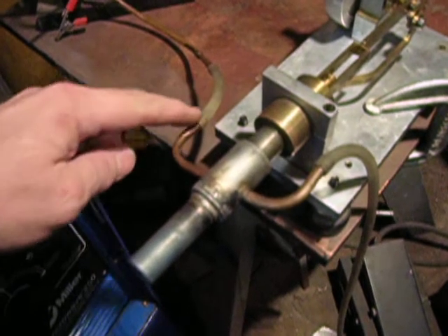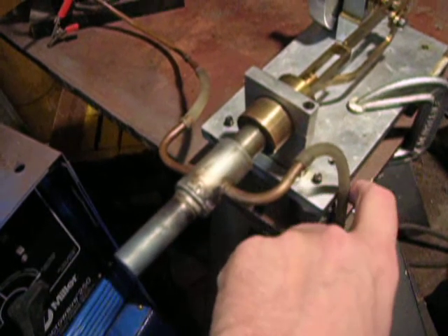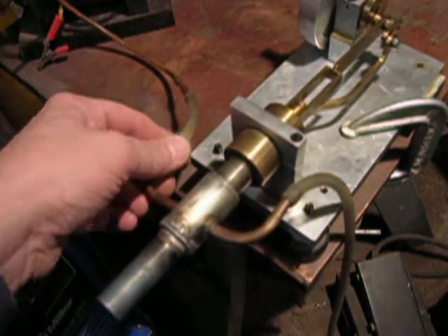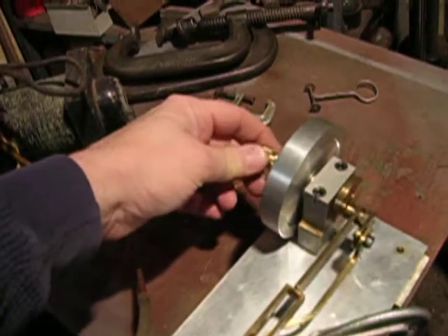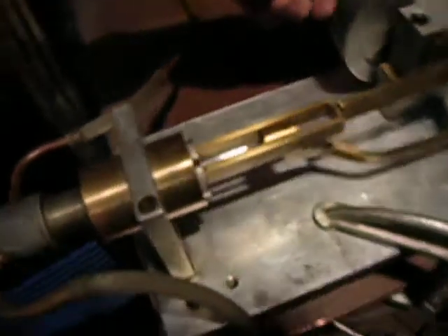This is the water cooling line, which is gravity-fed from a bucket of water above. This is the crankshaft and the mechanism.